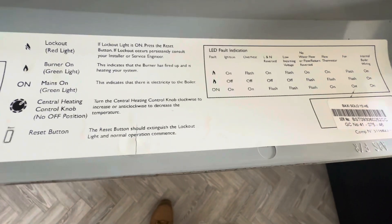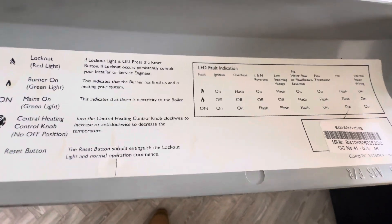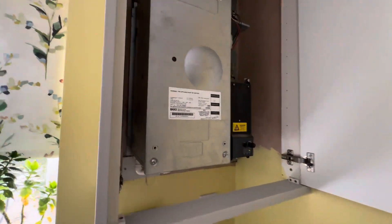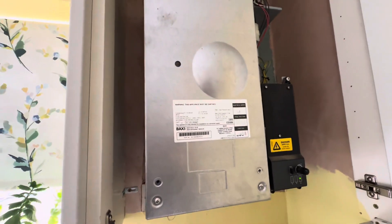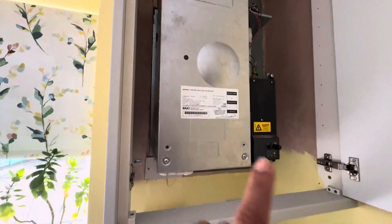On, off, on — we're looking for... yeah, first one: ignition. I was reading it across, not down. Just as I suspected. And we are getting spark in. So it's going to be a gas valve issue, PCB issue, or as I say, sometimes a condense.